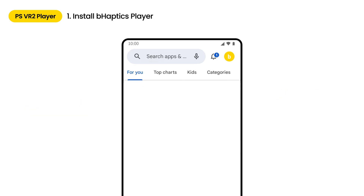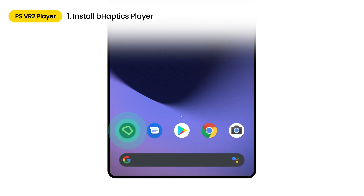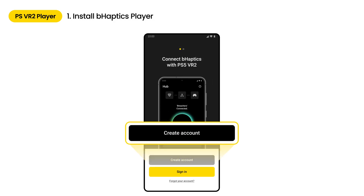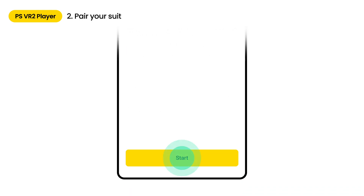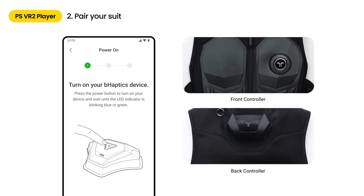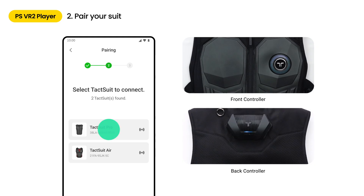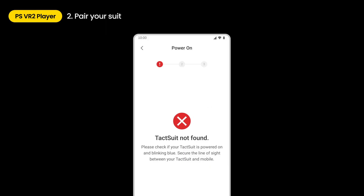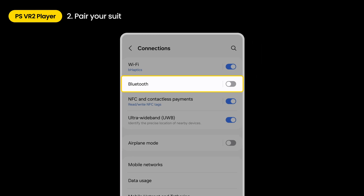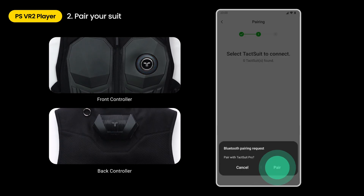To connect with PSVR 2, search and install B-Haptics player. Once the app is installed, open B-Haptics player and log into your account. If you don't have an account yet, sign up and then log in. If you're using the mobile app for the first time, follow the quick start guide to get help with the setup. Turn on your suit to pair the device. The LED on each device should flash blue for scanning and pairing. Select the detected B-Haptics device and tap the connect device button. You should agree to the Bluetooth connection for all B-Haptics devices you want to connect. If the suit is not found, check if Bluetooth on your mobile is turned on. If there are no Bluetooth issues, check if the B-Haptics device is turned on properly. The LED should be blinking blue for pairing.